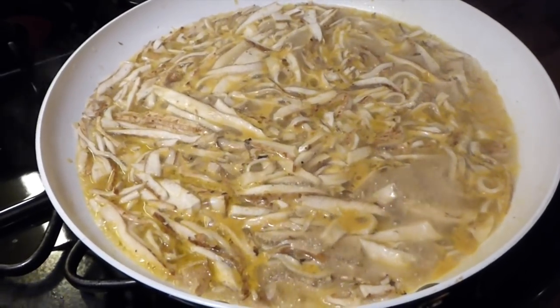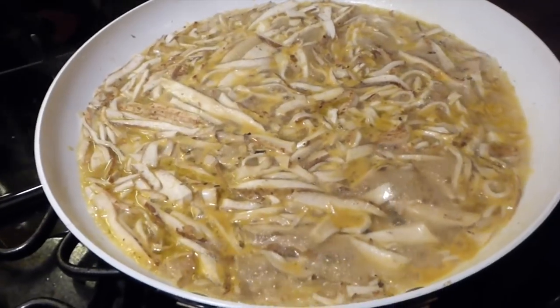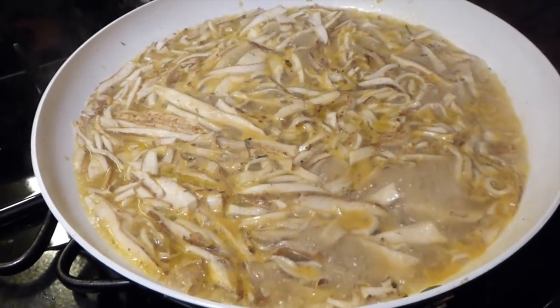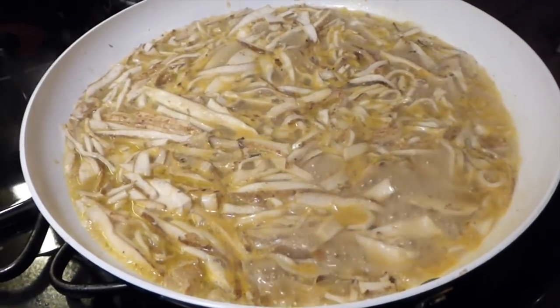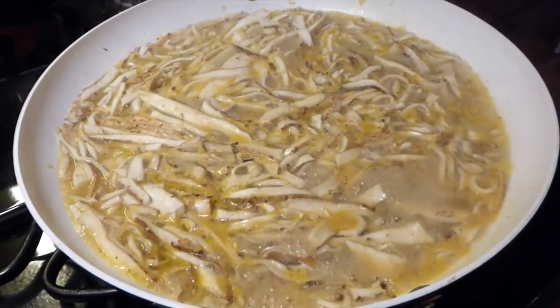Here we are at about 10 minutes and they're simmering away real nice. I figure this is probably going to be more like 20 minutes, not an hour, but we'll see. You've really got to tell by the tenderness of the mushroom as you go along.